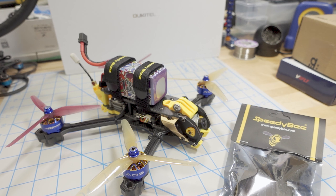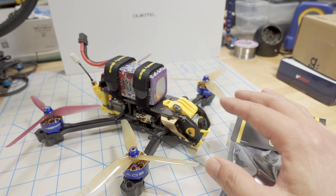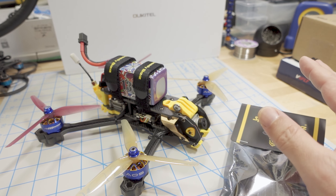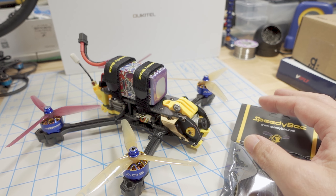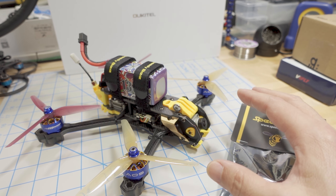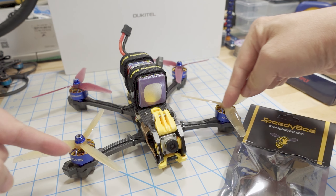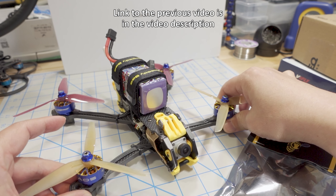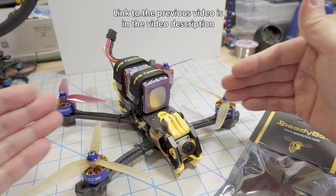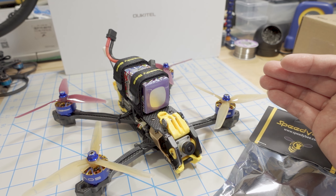In the last video I made on the Mario 5 frame from Speedy B, I basically just showed the frame and how to put it together. I've since done the complete build, but I haven't done the flight video review yet — that will be coming soon. There are different versions of this frame: there's a dead cat frame, which is the one you're seeing here, with the arms further back to keep the props out of the view of the camera, and then there's an X version, which is more like a traditional X-type frame.